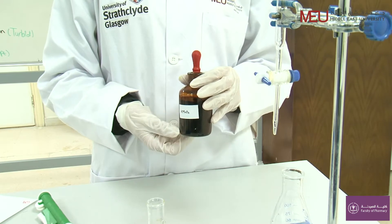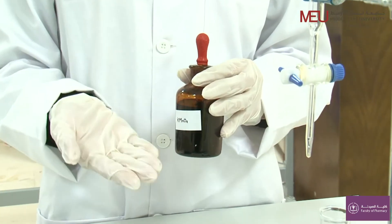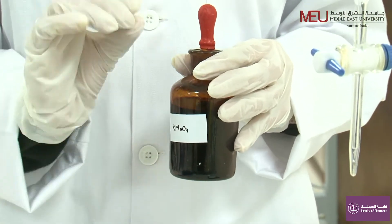Potassium permanganate doesn't survive very well in light, so we keep it stored in a brown bottle and we have to standardize it to find out exactly how much KMnO4 is in a solution.